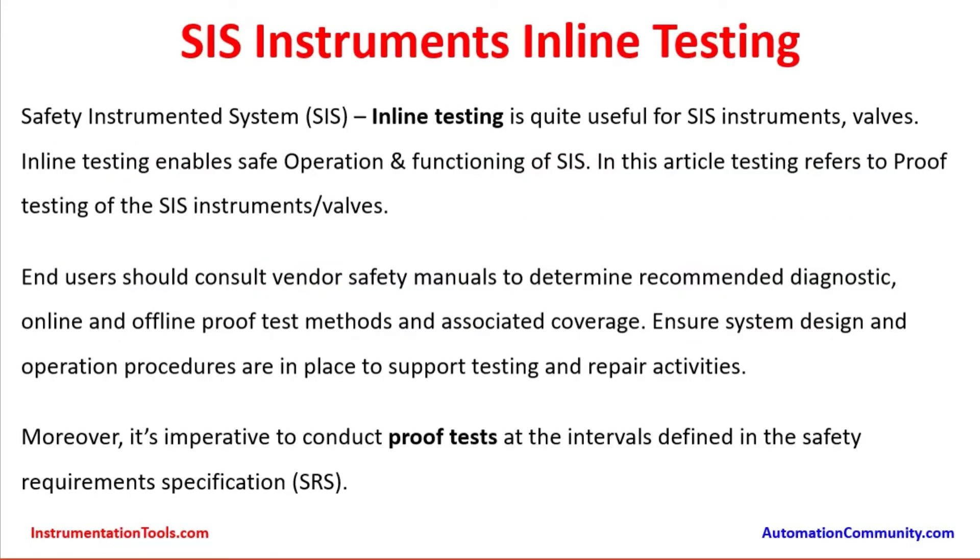SIS instruments inline testing is quite useful for SIS instruments and valves. Inline testing enables safe operation and functioning of the safety instrumented system. Testing refers to proof testing of SIS instruments as well as valves. End users should consult vendor safety manuals to determine recommended diagnostic, online, and offline proof test methods and associated coverage.